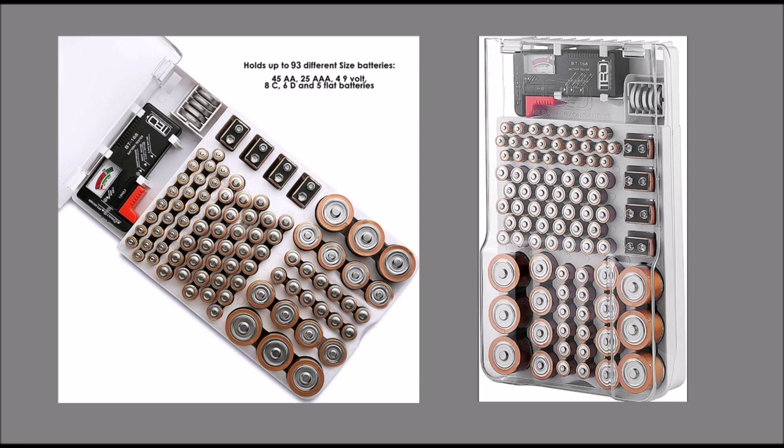When it comes to organizing batteries, you usually end up stuffing them in a kitchen junk drawer and forgetting what you have, what's run out of power, and what's still good. That's why we created the ultimate solution.